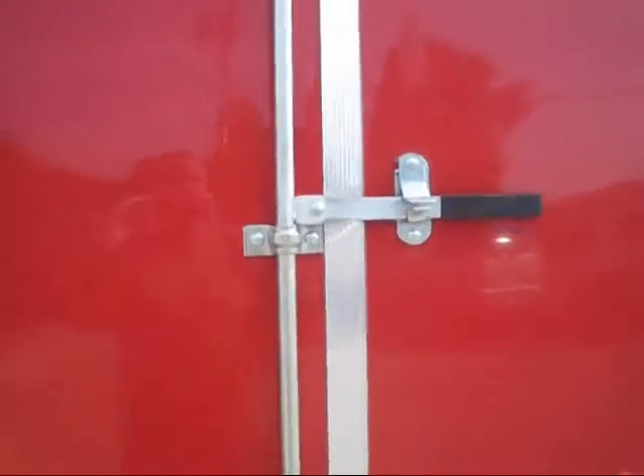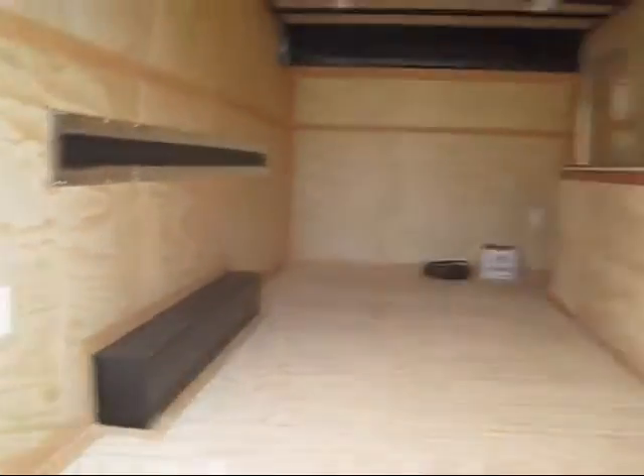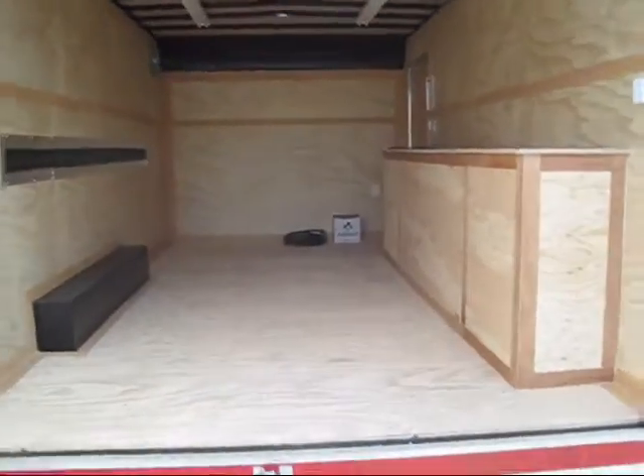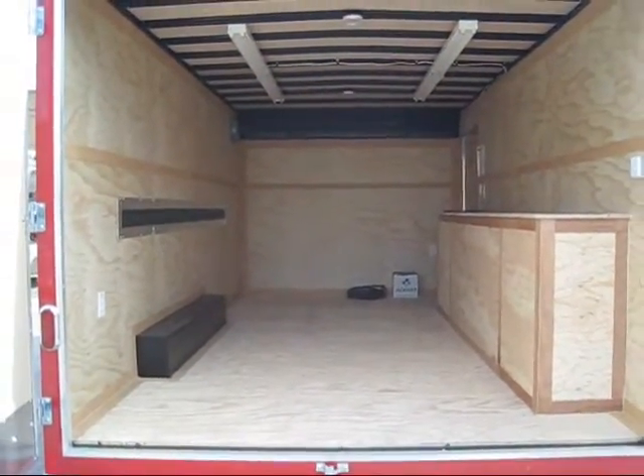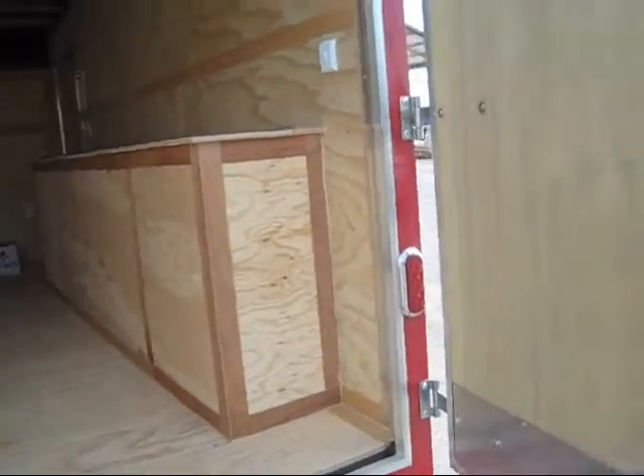Let's open the door for you. It's got the Imperial latch. There's lots of room inside, and we'll take a look at the tool storage in just a moment.